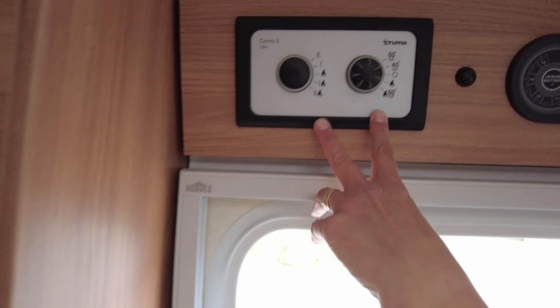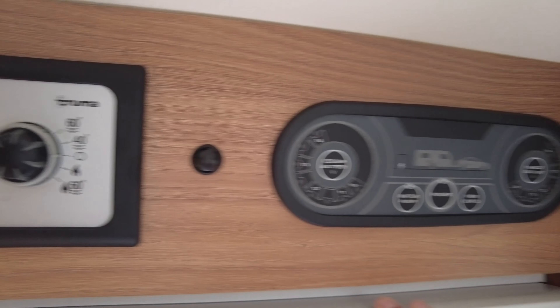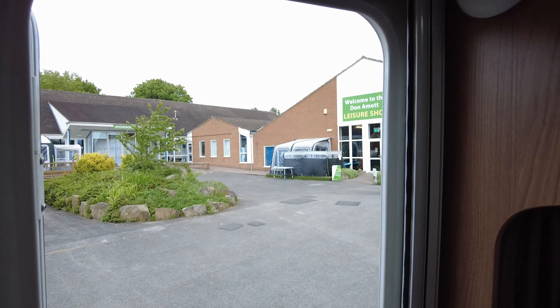As we turn around we've got easy-use controls here — this is the heating and the hot water, and this is the power on. When you come on site to view this, the sales team are really helpful and any of us will answer your questions.